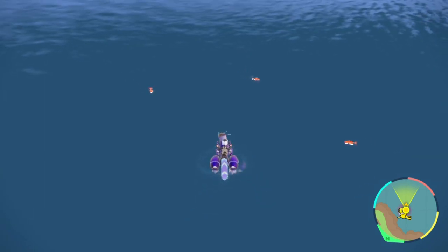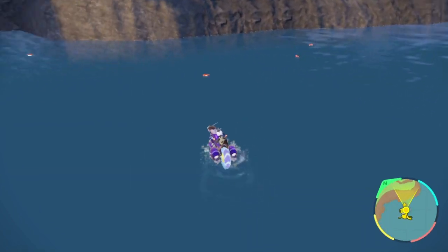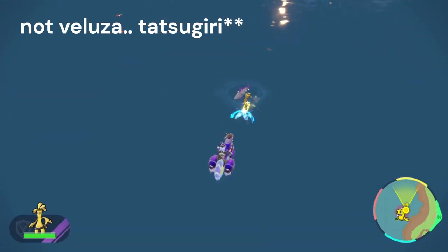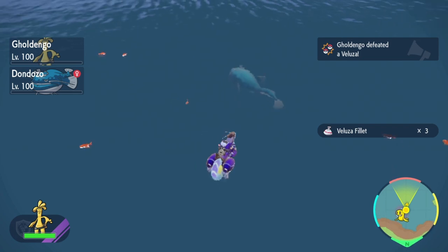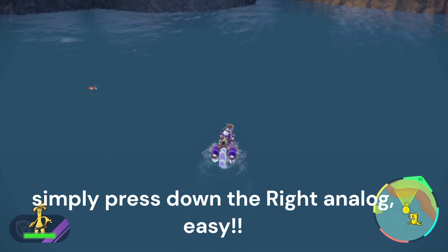Hello everyone, today I'm here to talk about a pretty basic and useful tip that not everybody knows, but that can help you shiny hunt Pokémon like this one over here. As you have seen in the beginning of the video, I managed to zoom in and out by pressing down the right analog stick. This way you can get a clearer view of your surroundings.